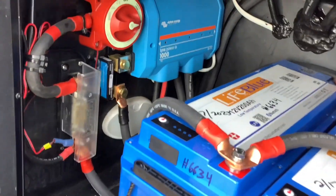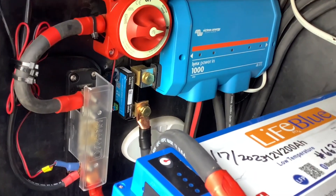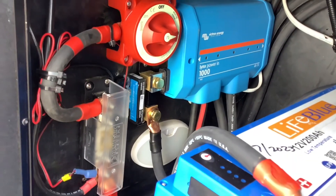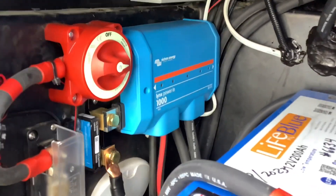On this side, this is where we installed the Lynx distribution center — this is where all your components connect. We have a battery monitor here and also a main battery cutoff switch, so when you put it in storage you don't come back to a drained battery. You can always use this switch to cut off the system.